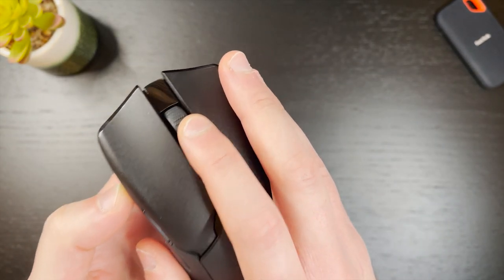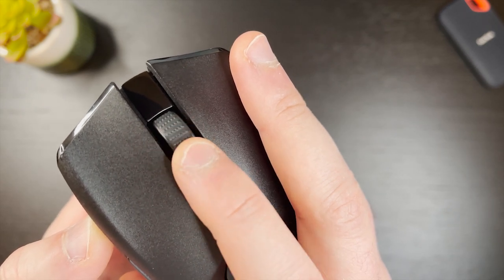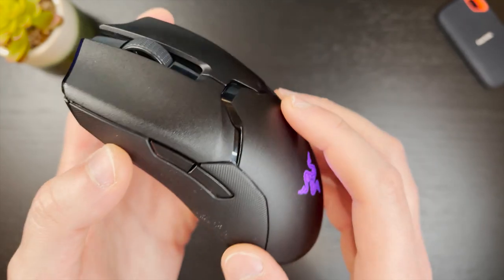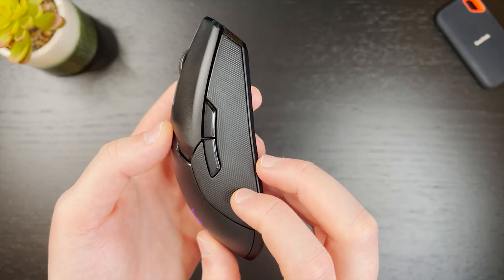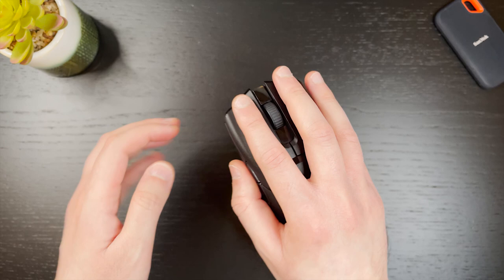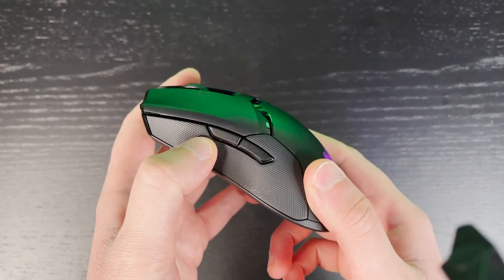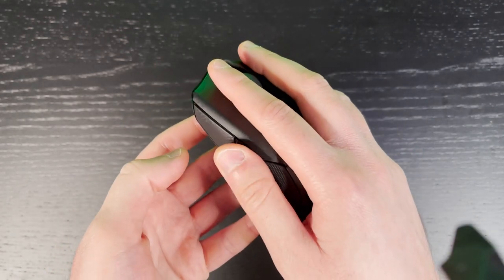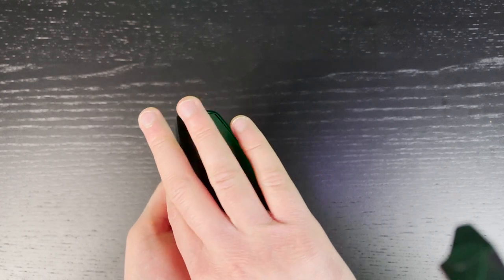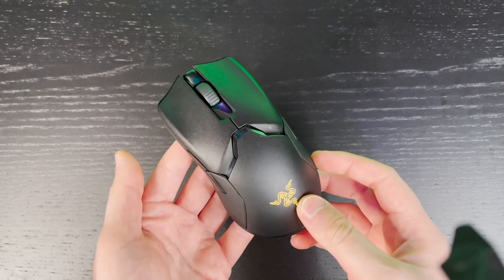The scroll wheel has a nice weight to it and it also has dimples on it which feels very satisfying as you scroll. There are side buttons on both sides — this is a truly ambidextrous mouse and whether you're a right or left-handed user, you can make this mouse work for you. The side buttons are very well placed and have an excellent size. If you're worried about hitting the buttons on the side you don't use, you don't have to worry about that — it's designed to be indented inwards and they're really hard to hit by mistake.